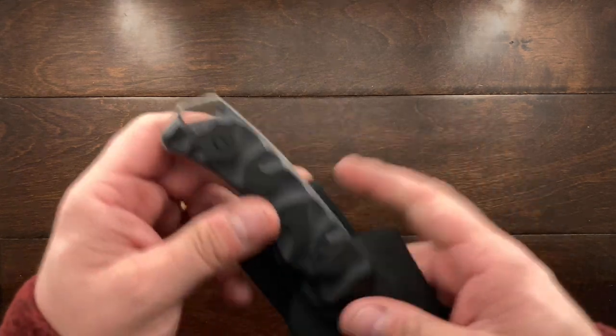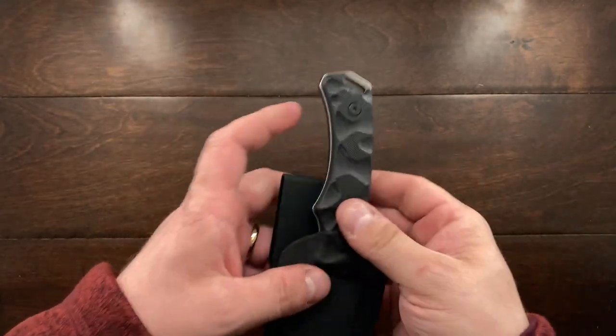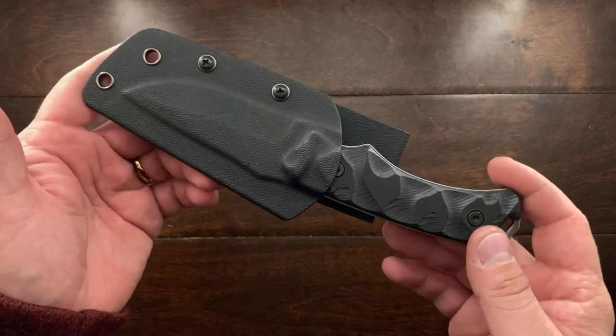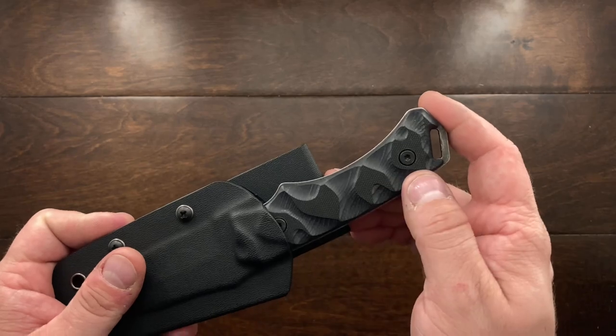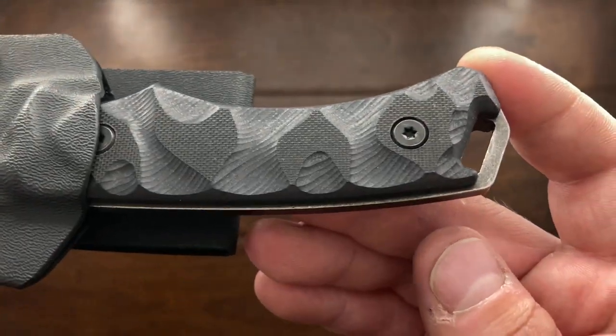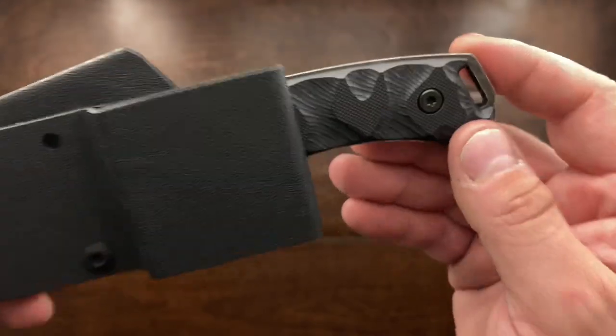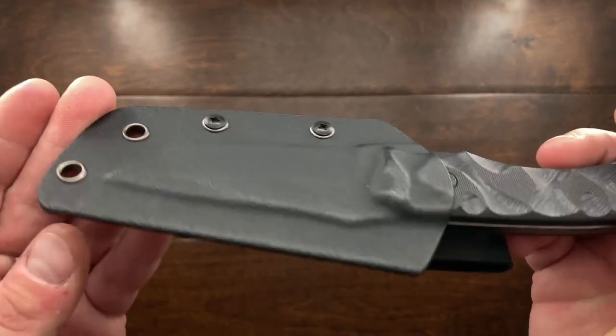It is a Schrade. Why did I buy a Schrade? Well, to be honest, it's pretty competitive — this is about a $35 knife. You get a nice pommel, G10 sculpted handles, pretty decent hardware with no real problems, and you get a genuine kydex sheath.